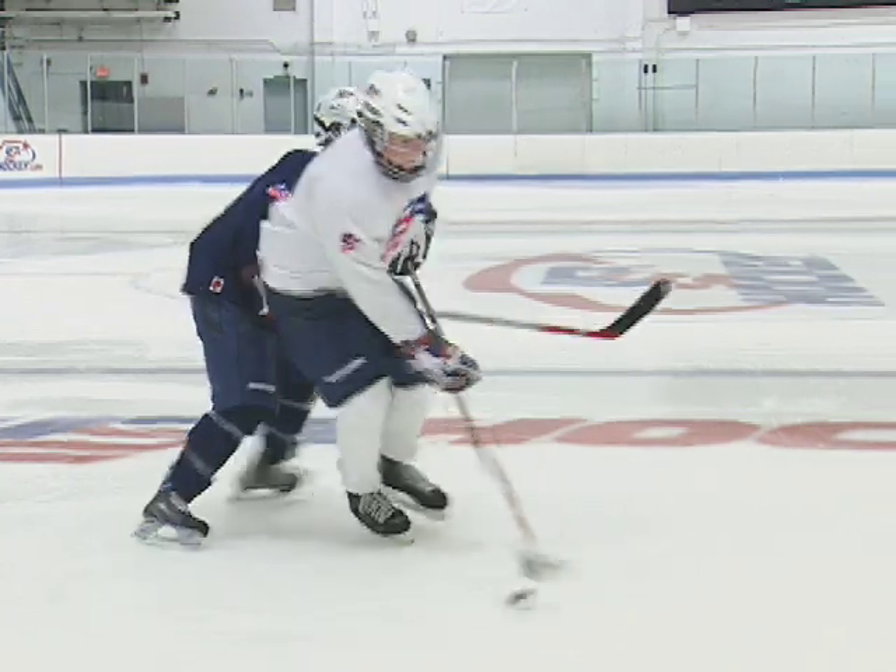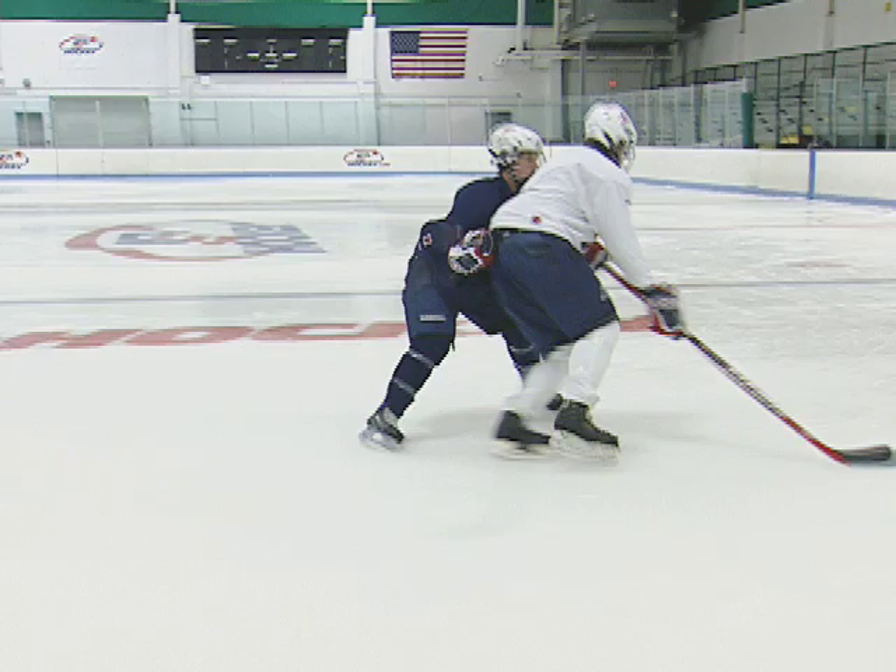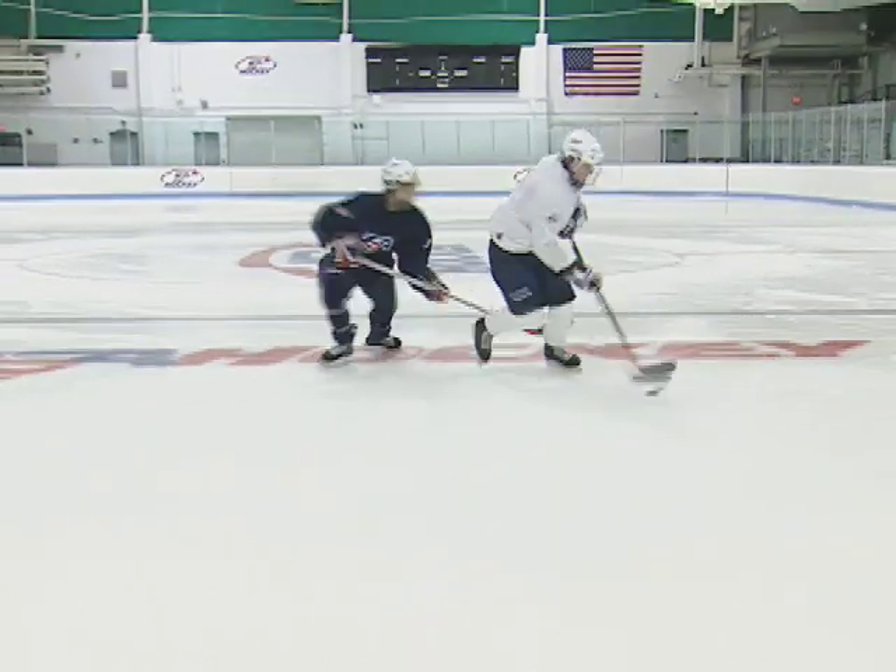The puck carrier stands ready for body contact with knees bent. The opponent starts in contact off the puck carrier's hip.